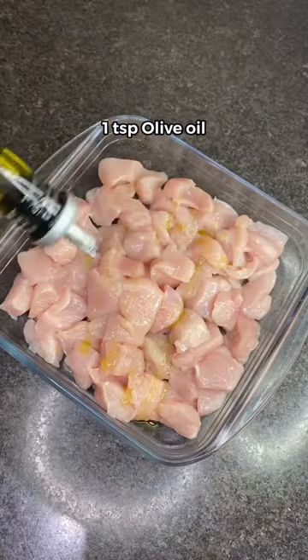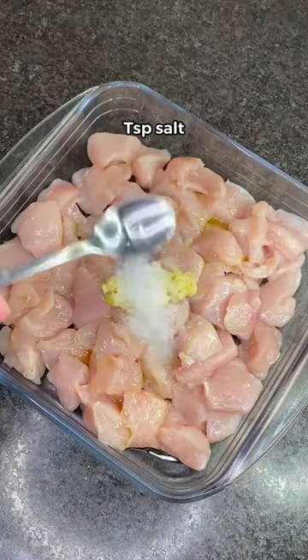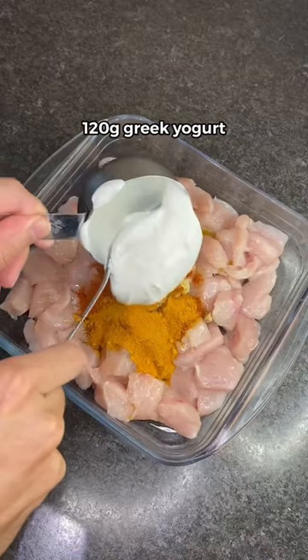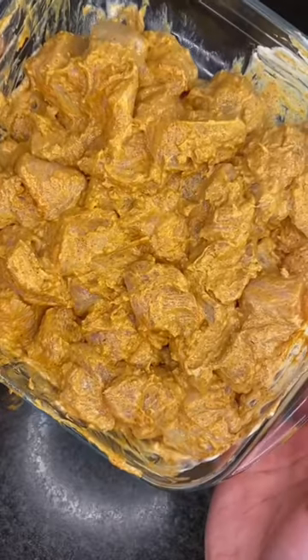Get chicken breast marinated with olive oil, fresh garlic, salt, garam masala, paprika, turmeric, and low-fat Greek yogurt. Mix it all till it changes color.